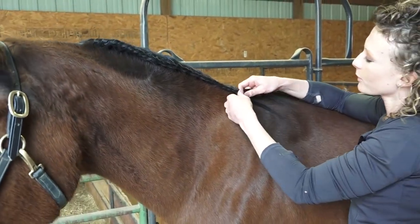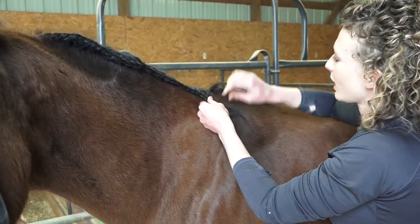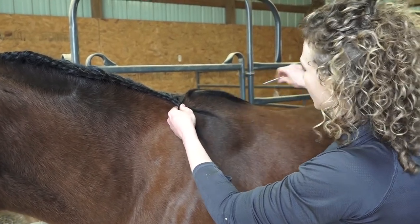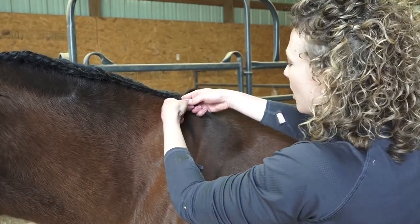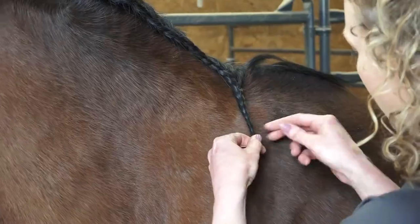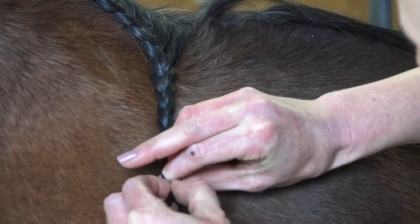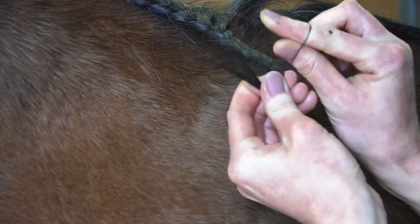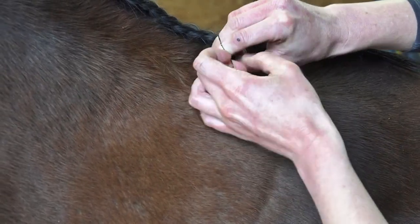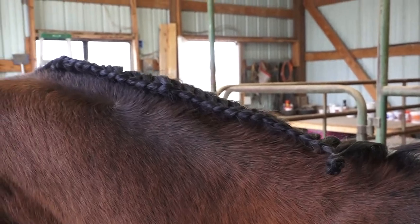As you get down towards the bottom of your braid near your horse's withers, you may start to not be able to pull some of these hairs in, and that's okay. Once you get your saddle pad and saddle on, you're not going to be able to see any of this anyway. To finish a running braid off, just finish it like a normal braid, down as far as you can go. Take a band that's the same color as your horse's mane and put the band in. For a cleaner, finished appearance, you can tuck the braid up underneath itself next to the neck and slide a band on top so that you have a nice, clean loop to finish off the braid.